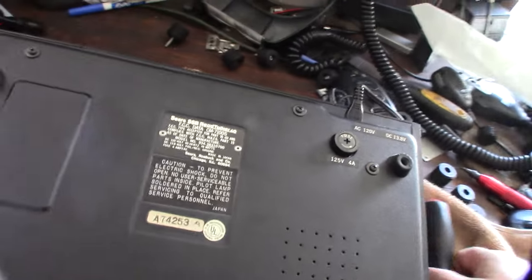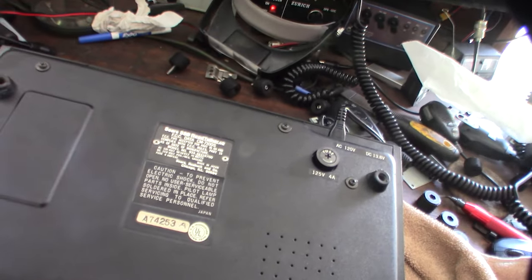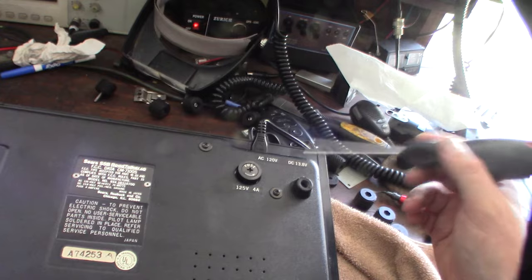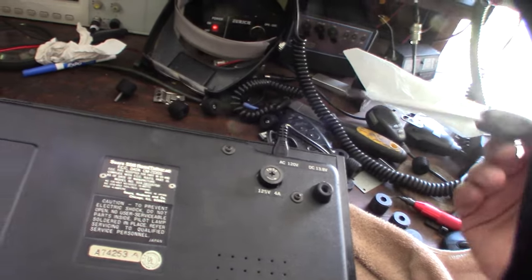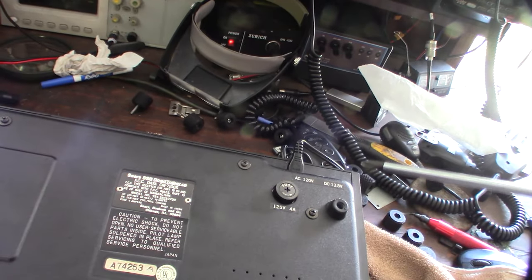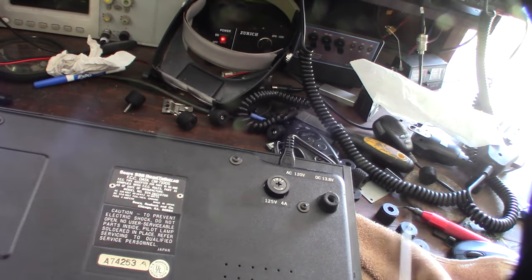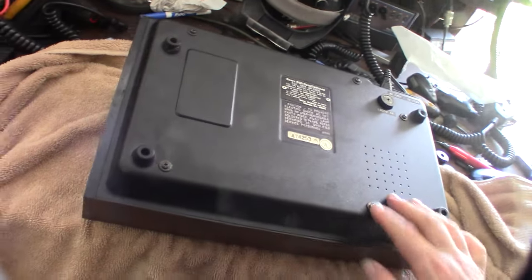Here's a close look at the back: there's a four-amp fuse, your AC input, and then you also have your 13.8-volt DC input. Some of the other smaller ones I saw have some kind of weird six-pin connector which is a combination of AC and DC. Now I'm figuring out how to get this thing open.